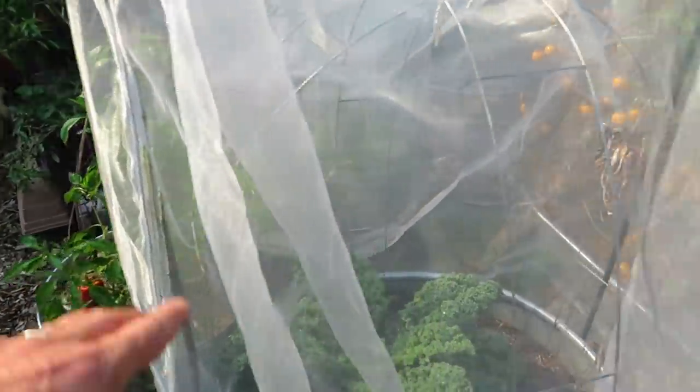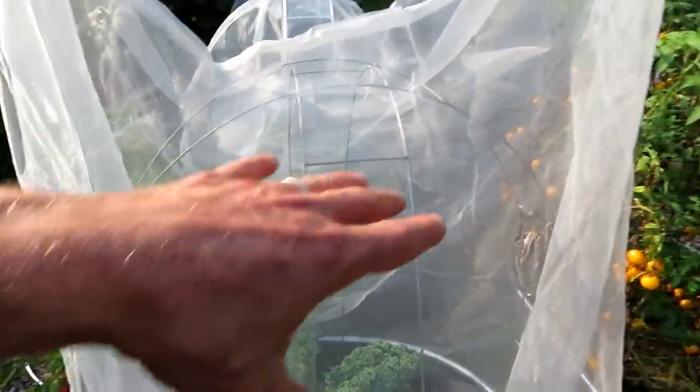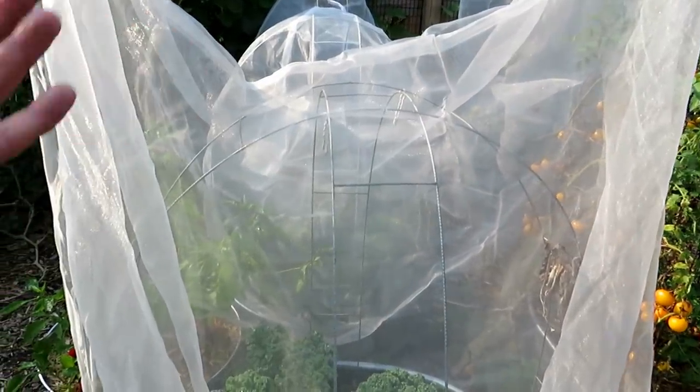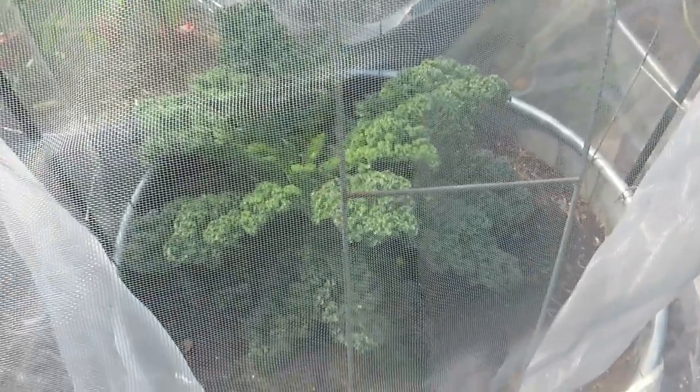This also has a zipper down it, with basic trellising to support the ag fabric. It comes as a dome because there are canopies that go over apple trees. I've been harvesting from it all summer long — absolutely beautiful.